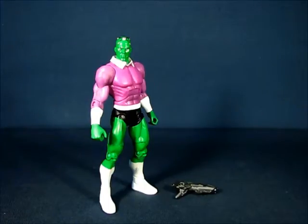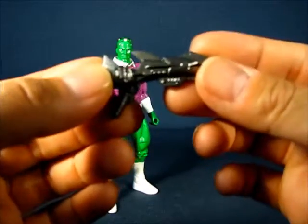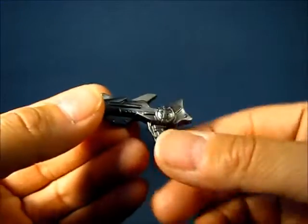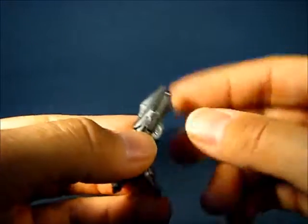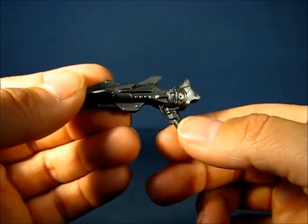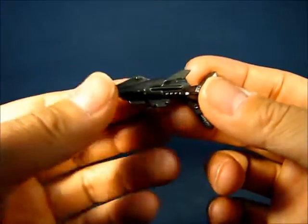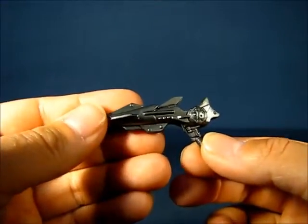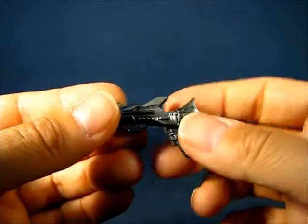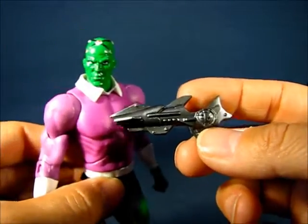Taking a look at the accessory first: this Brainiac in the two-pack came with one accessory — a blaster. It's actually pretty nice, very detailed in the sculpt, and cast in a gun metal type color. Interestingly, this blaster did not originate with this figure. It came included with the armored Lex Luthor figure from the DC Superheroes line. This blaster is supposed to come with pieces of kryptonite, but since it was re-used for Brainiac, they did not include them.